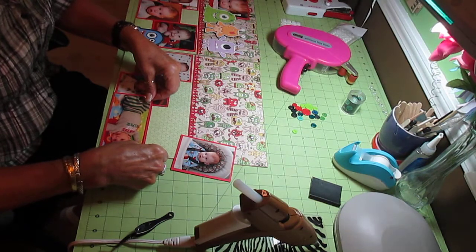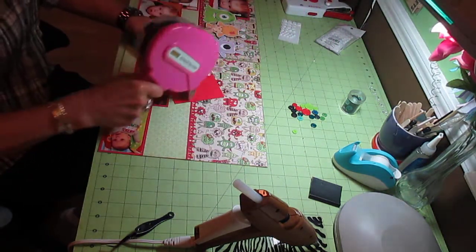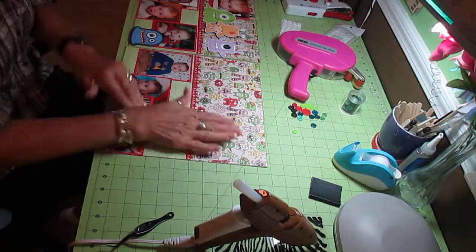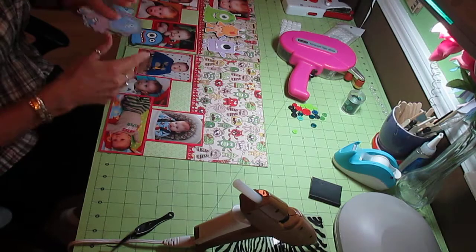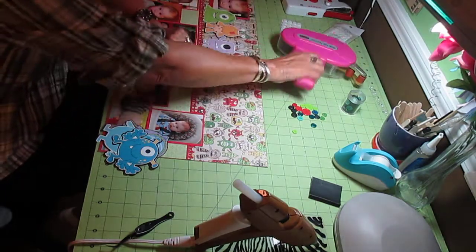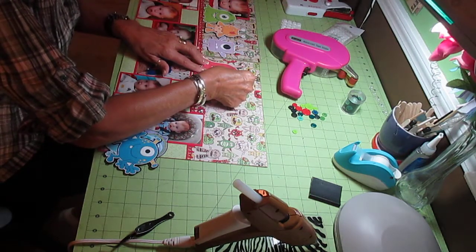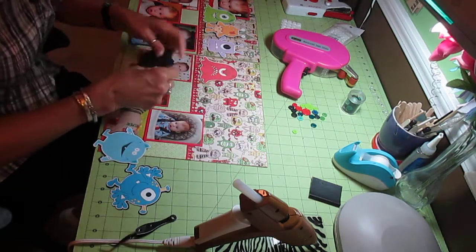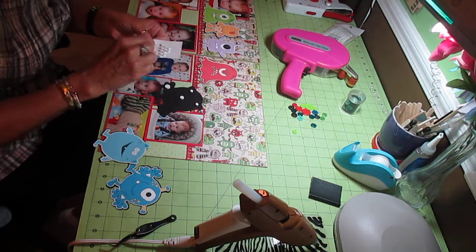Thank you to all of you viewers who have been so encouraging with my scrapbooking, because I know you're used to watching me do something not in the scrapbooking field. However, scrapbooking is actually where I started my ventures on my Etsy shop. I was going to do scrapbooking for folks and my daughter kept saying people that like scrapbooks will do them themselves. But that's not always the case because I do have people that want me to do them for them. I just do what I want to do.